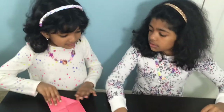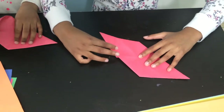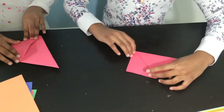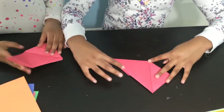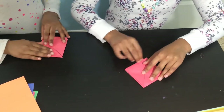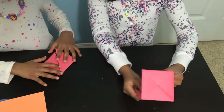Turn it upside down. You see this line here? Take this corner and bring it up to this corner. Like that? Yes. Now do that to the other side. Okay, we're done with one now.